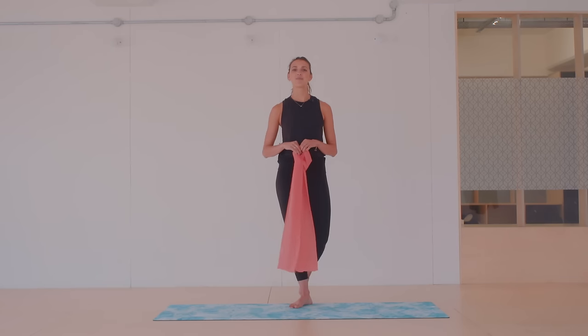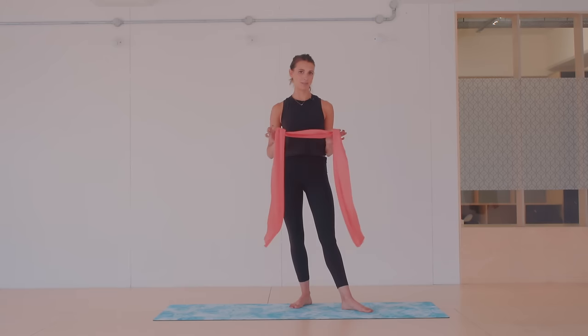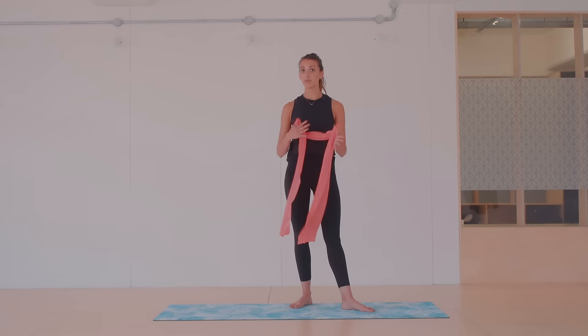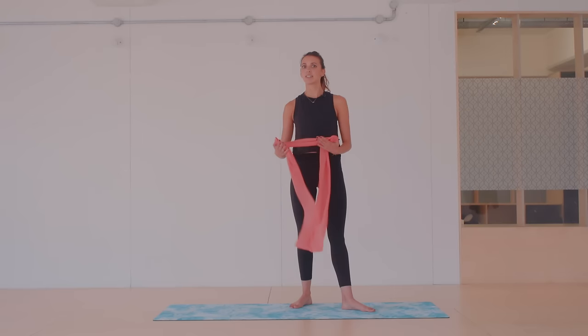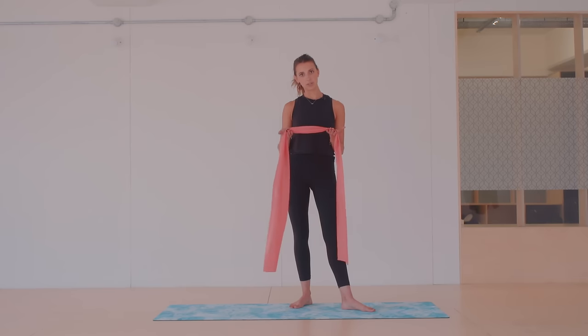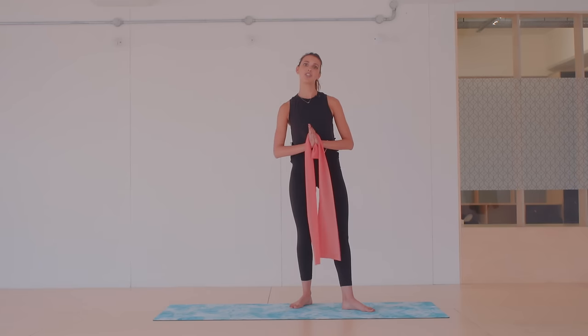Hi, I'm Lottie. Welcome back to my channel. Today I'm going to do a Pilates workout using the resistance band — it's a total body workout. I love using the resistance band. It's a really nice way to incorporate exercises that you might do on a reformer with the resistance using the band, and it's just fun and changes things up. It's a lightweight, easy piece of equipment, so you can travel with it and it doesn't take up too much room. I highly recommend getting one.